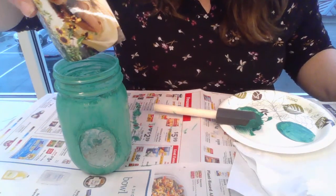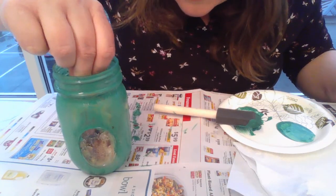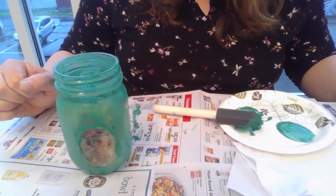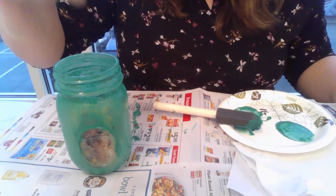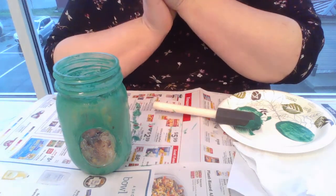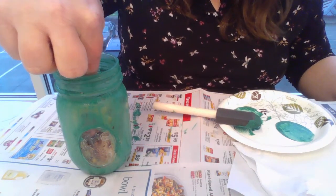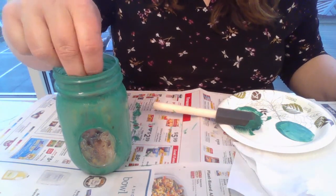Once it dries, you would take your photo, fit it down in the center on the inside of the jar, and glue or tape it in. You don't want to get the photo ruined, so you obviously won't be filling the vase with water and flowers. You could put artificial flowers in, or take a smaller glass or plastic jar, sit it inside, and fill that with water and have the smaller one hold the flowers.